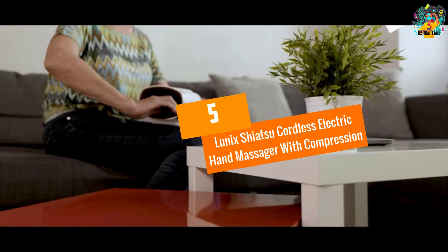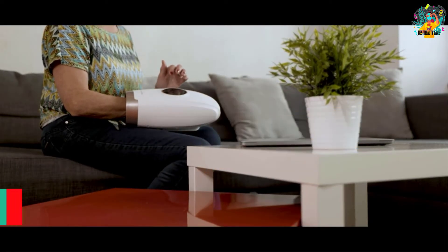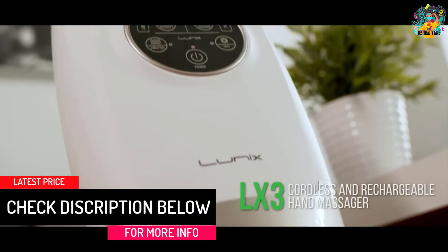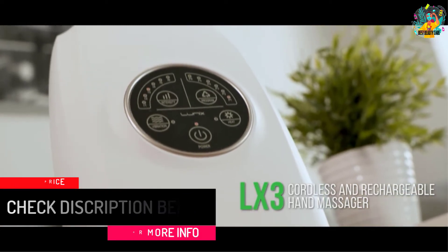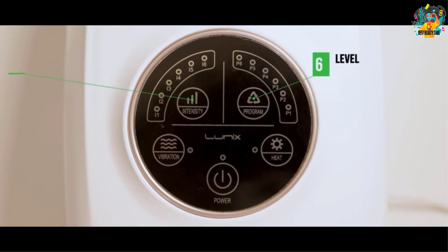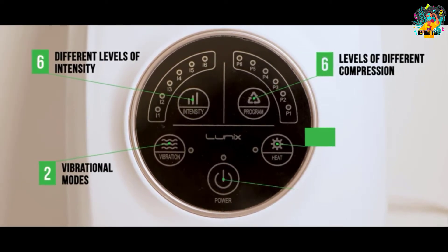At number 5, the Lunix Shiatsu Cordless Electric Hand Massager with Compression. Getting that effective and deep hand massage is now a breeze with this cordless electric hand massager. It has up to 6 levels of pressure point, making it very effective. It will massage all parts of the hand to enhance blood flow for a relaxed feeling.